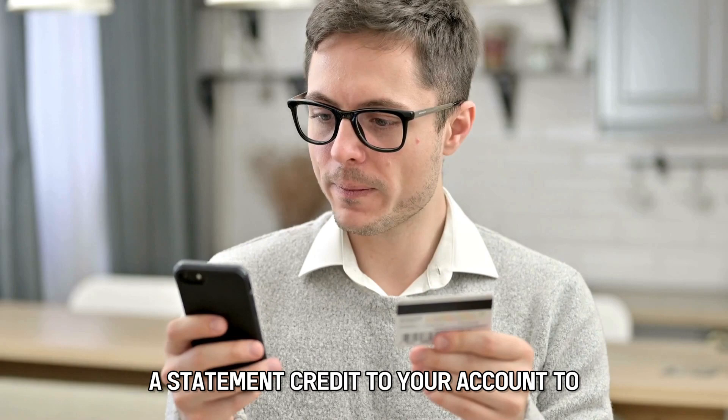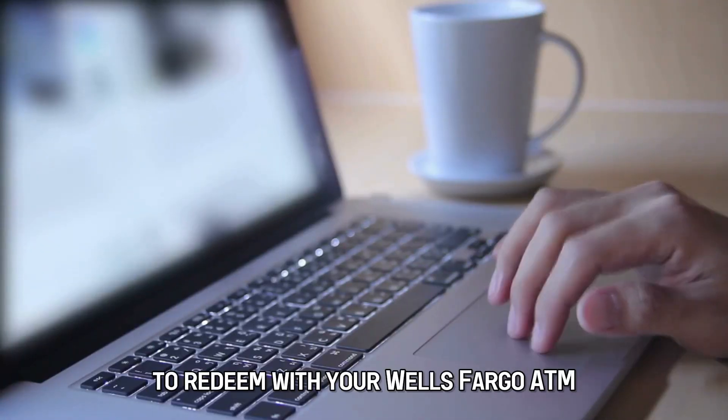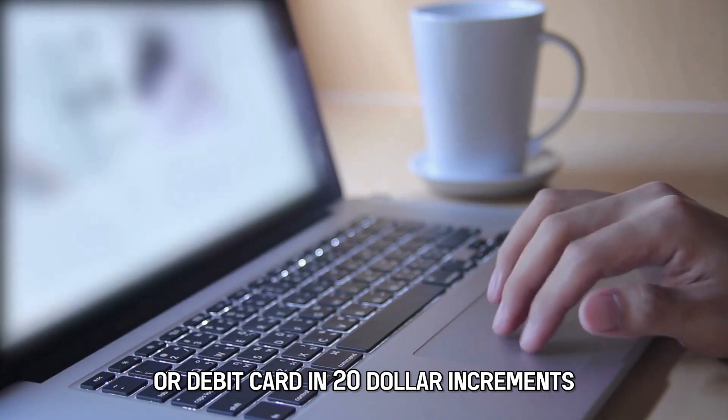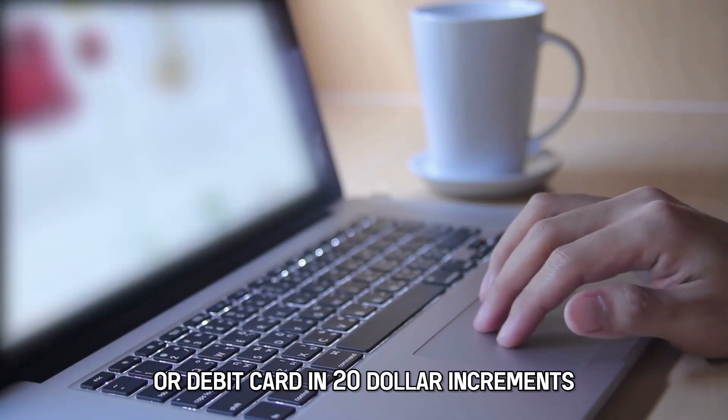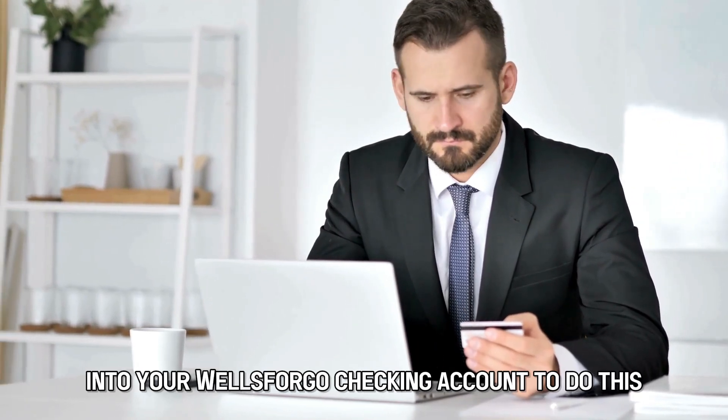You can also redeem for a statement credit to your account to offset your card balance, redeem with your Wells Fargo ATM or debit card in $20 increments, or for direct deposit into your Wells Fargo checking account.